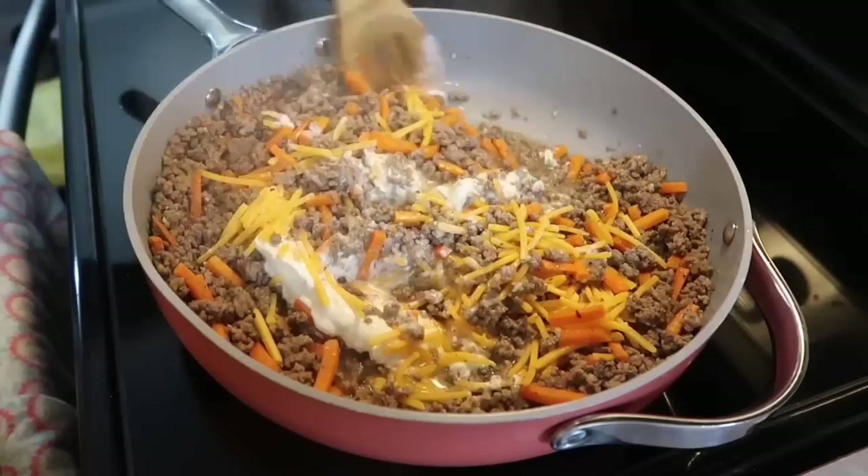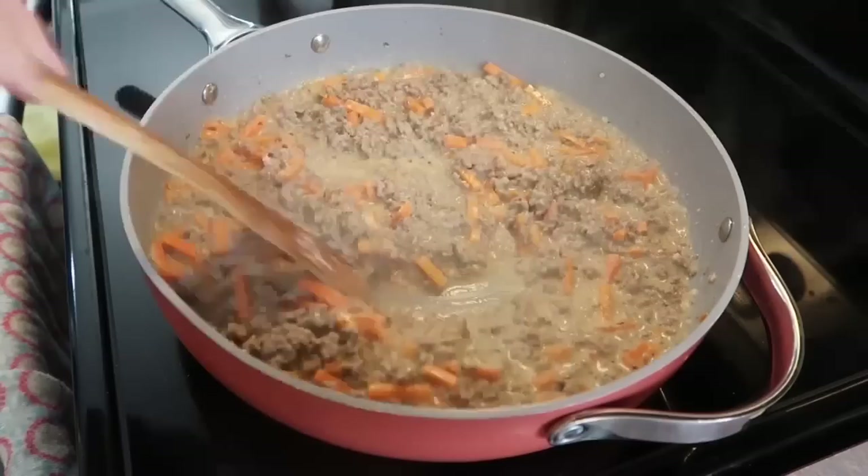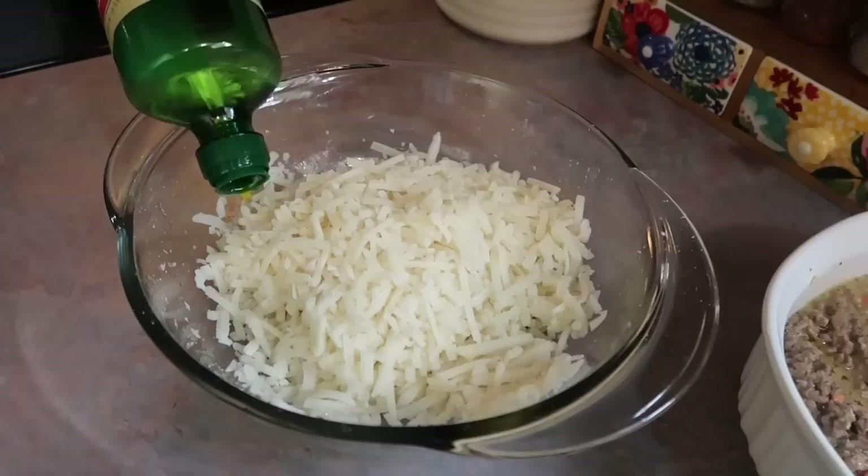I have my stove on about a medium temperature — everything's simmering and I'm just keeping on stirring until that cheese and sour cream is melted. Once it looks good I season the sauce with a little bit of salt and pepper. I didn't go heavy-handed since I already seasoned the meat. Then I transfer that over to a greased two-quart casserole dish.